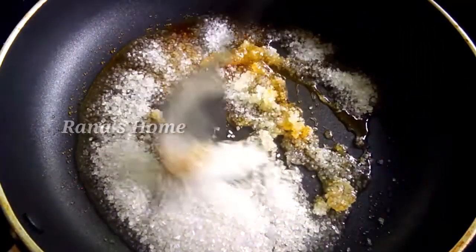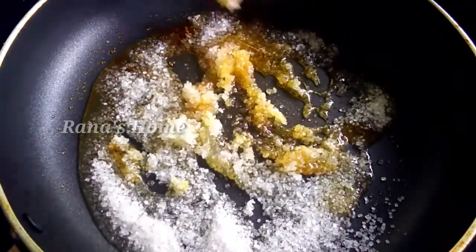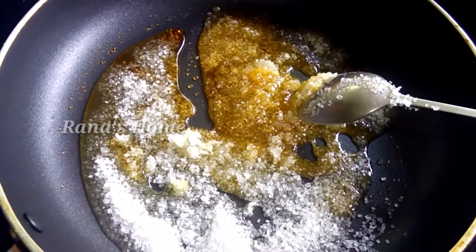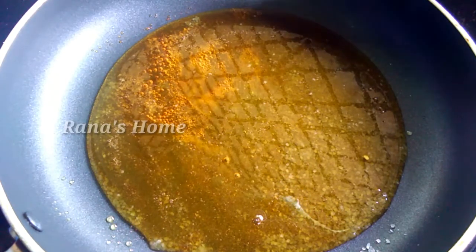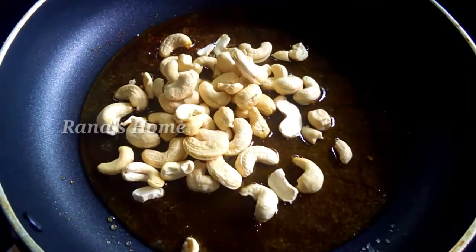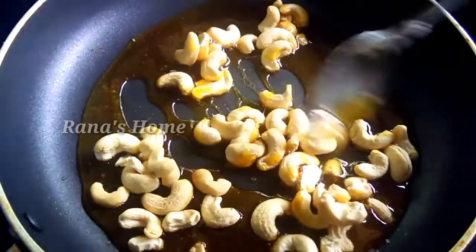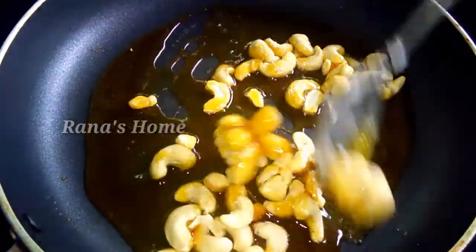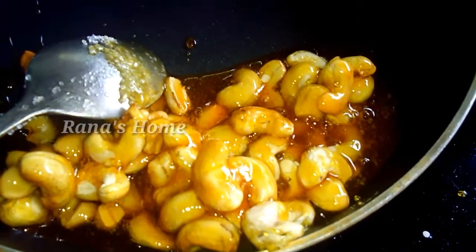Now we have to cook for about 5-6 minutes. Then we add a little cashew nut. We add a little caramel cheese and a little cashew nut. Add a little bit of butter paper and a little butter in a steel plate.